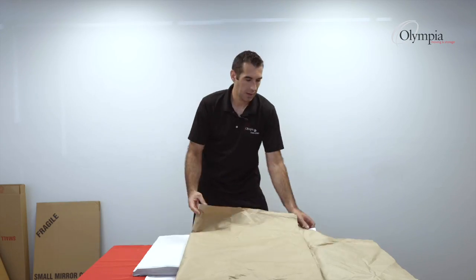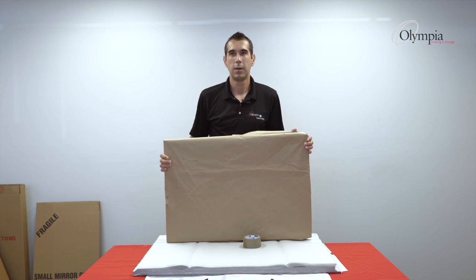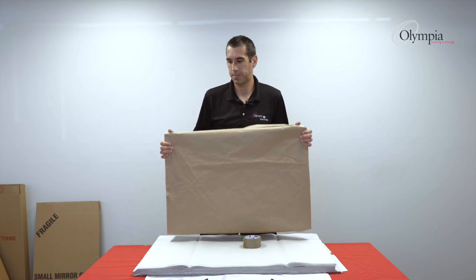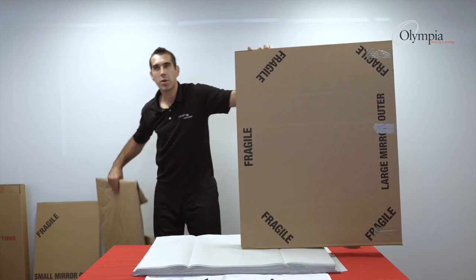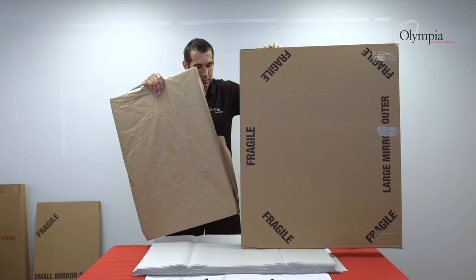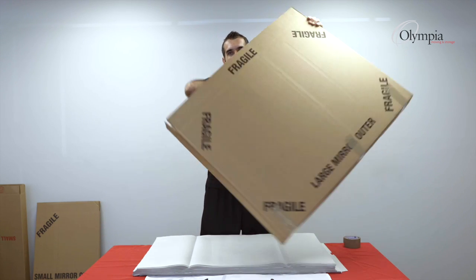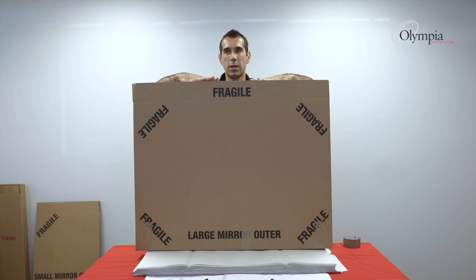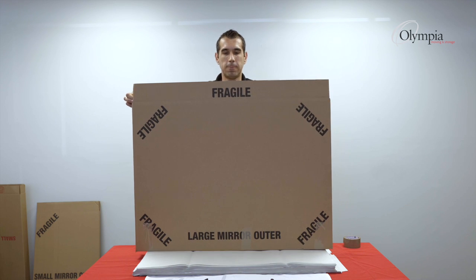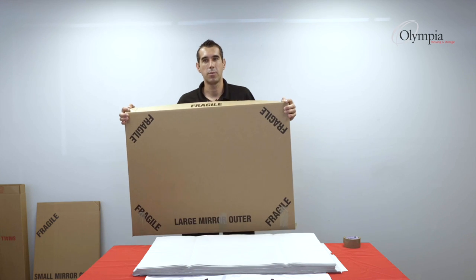It will be the same situation — it's ready to go inside the box. My burrito is already inside the box. I'll just slide this in, flip the box, and put a couple of burritos on the top until I feel some pressure when I close the flaps. This way we're ready to move.